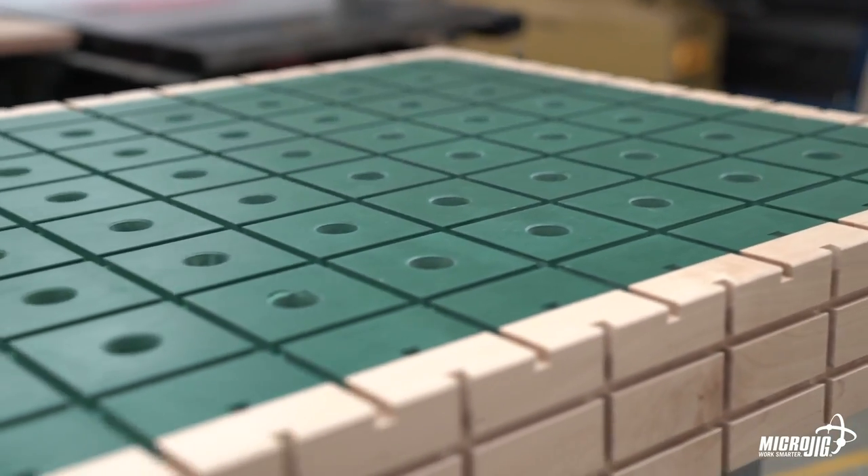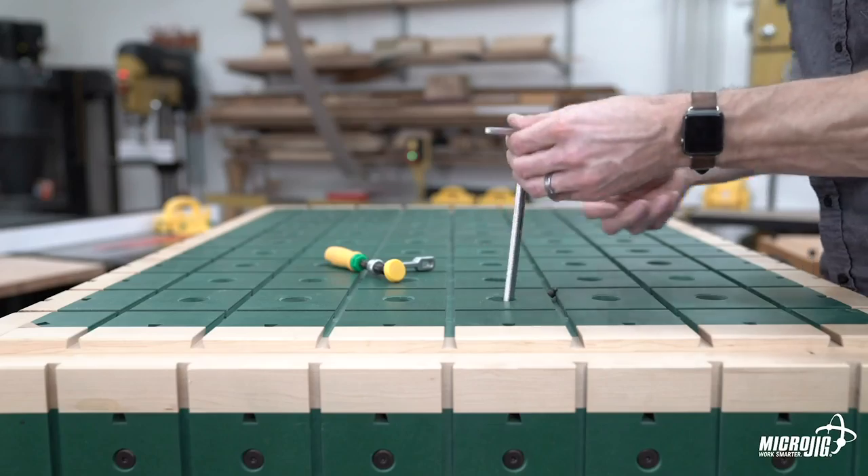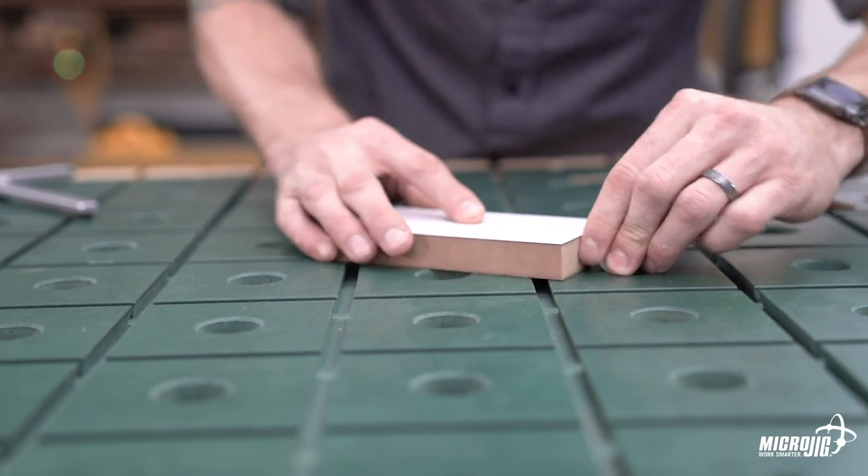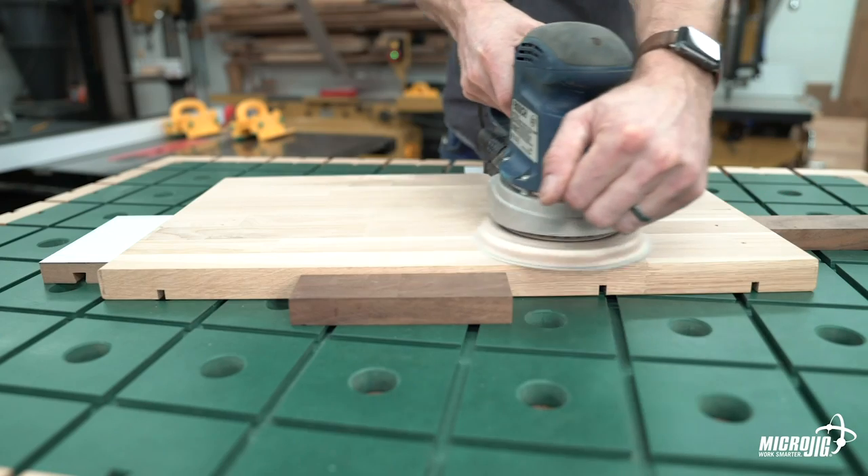You may have noticed that the dog holes on this workbench are a little large. Here's why: the clamps go through from the bottom to clamp low-profile stops in place. This keeps your workpiece secure while sanding or routing without the clamps interfering from the top.